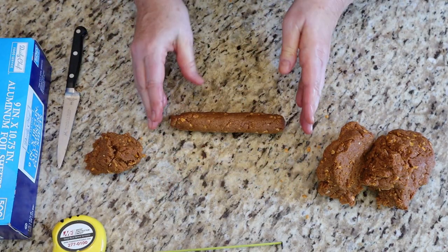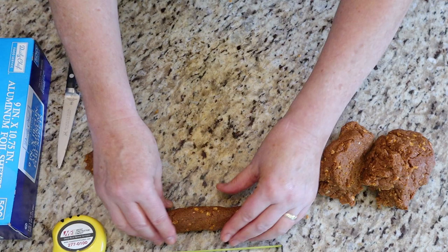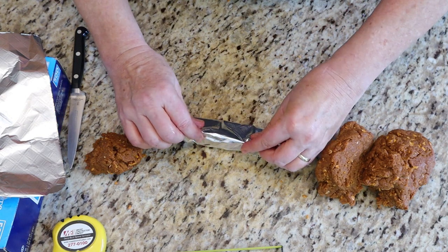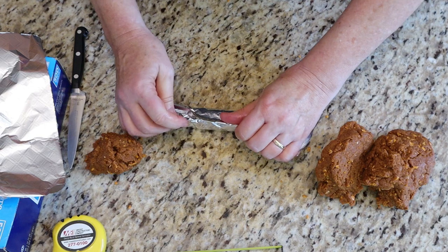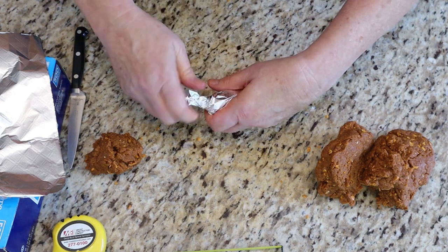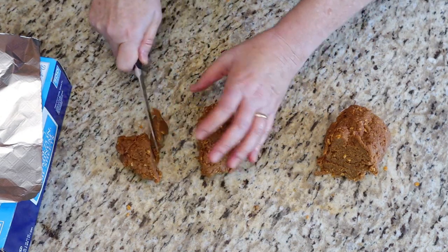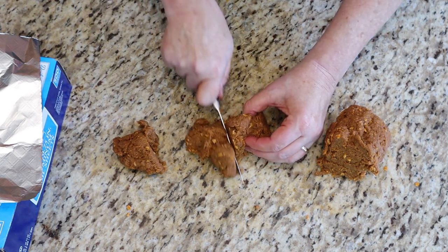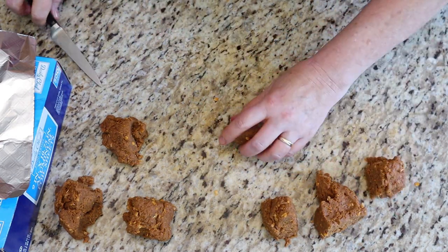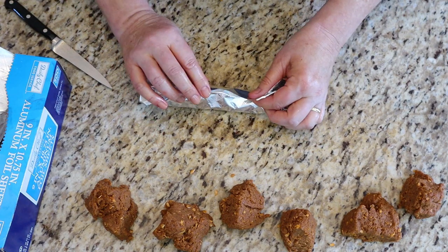They're not going to rise or swell, so whatever size you make them, that's what you get. If you've got buns, check how the wiener looks next to the bun for sizing. Put each one into parchment or tin foil, fold it around tightly, and twist the ends — you might want to tie the ends with string so it doesn't open up. Twisting the ends makes it look like a wiener. I can see I'm going to get eight hot dogs out of this dough. Shape them into wieners and fold them into the tin foil, twisting the ends.